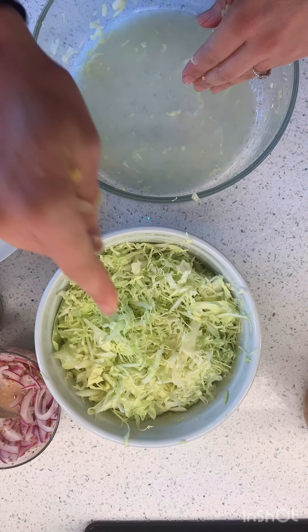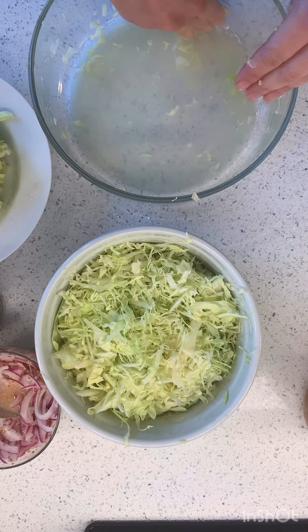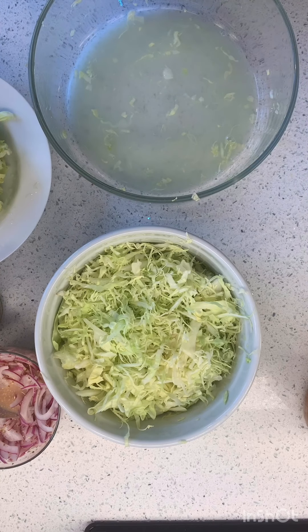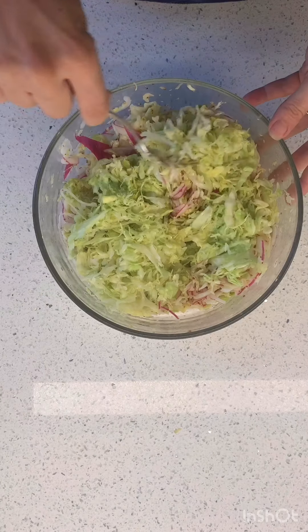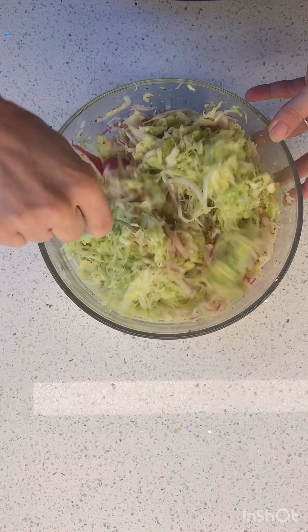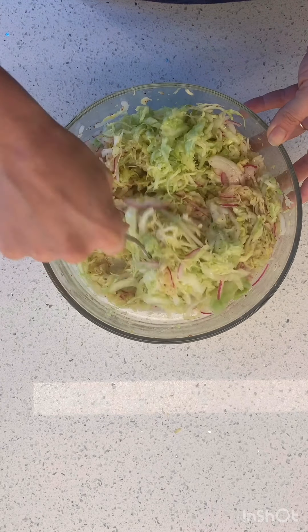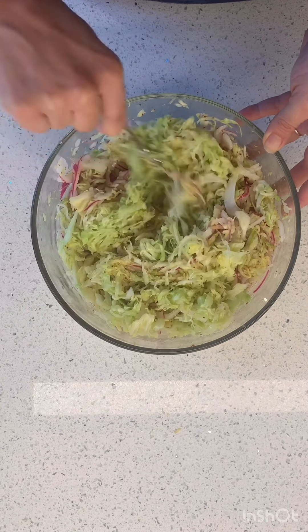I'm squeezing it all out and I'm gonna wait for this one, then we'll mix it all together. I've got all the cabbage in there and I'm stirring it in with my onions that were soaking in that amazing dressing.